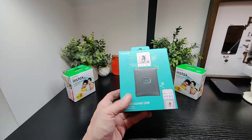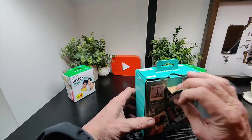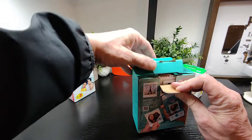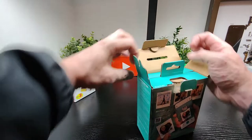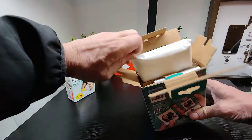The pastel green is available now, which is what we have here. Let's have a look at the package first and see what it's like and what we get.